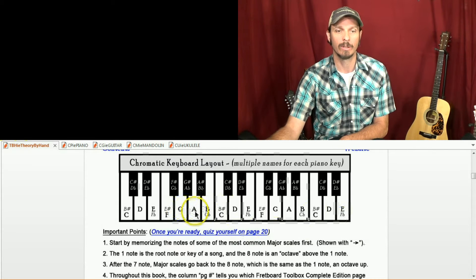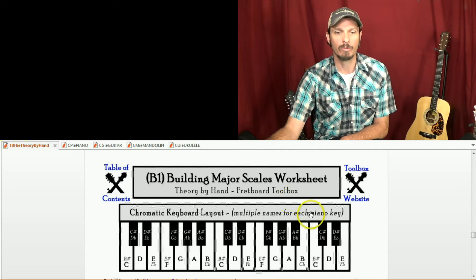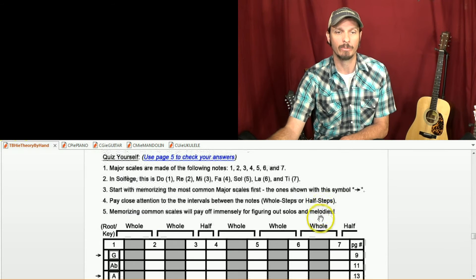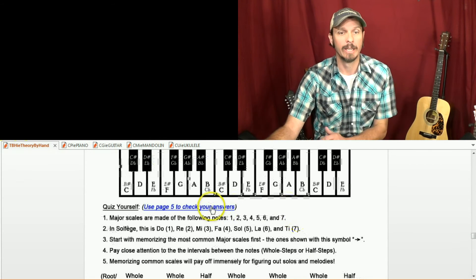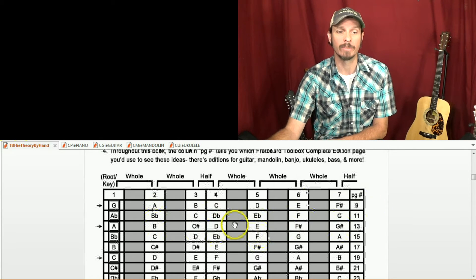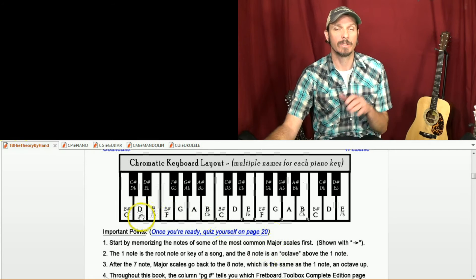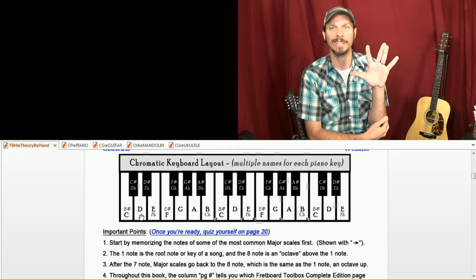The key of G was G, whole step, whole step, half step to C, whole step, whole step, whole step, half back to G. You can check yourself here. And with this Theory by Hand book, there are worksheets that go along with it. You can try those, see if you can fill out the different keys you want to play in, and then use page five to check your answers.